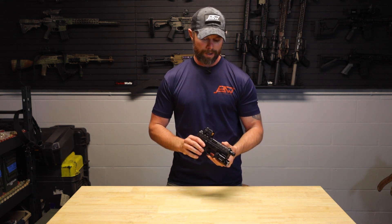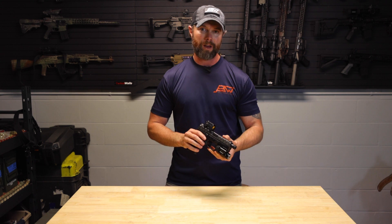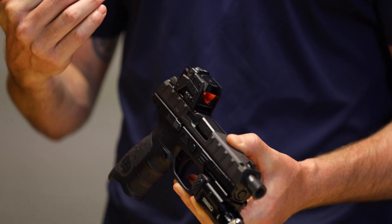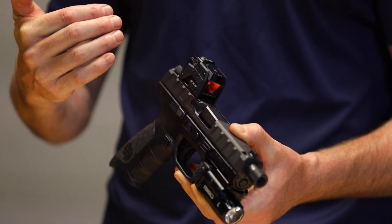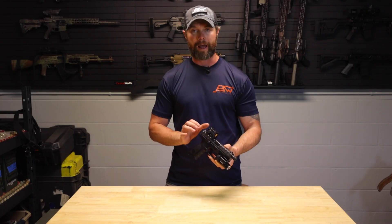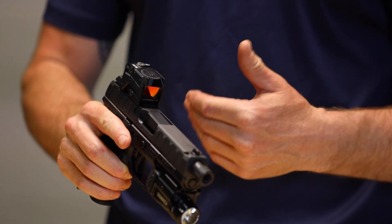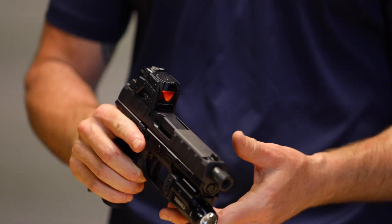As far as red dots go, this is one of the toughest ones on the market. The really cool thing is the way it's designed, it can fit on a variety of different pistols based on that acro plate and other options for mounting it. So if you have a pistol that can take a red dot, this should be able to mount onto it.